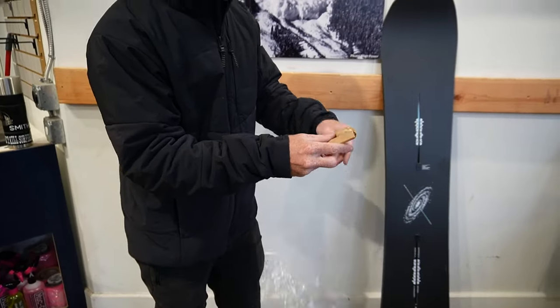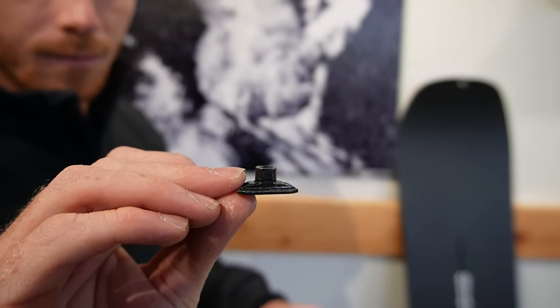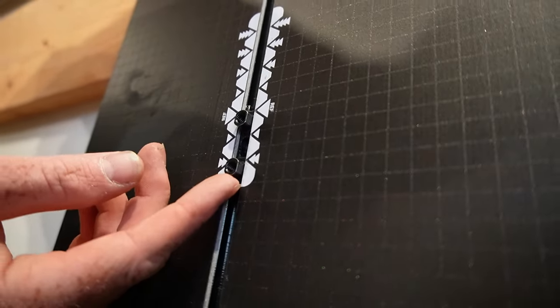If your snowboard has a channel, like on a Burton, be sure not to throw the hardware out in the plastic. This is what will go in the channel to mount your bindings.